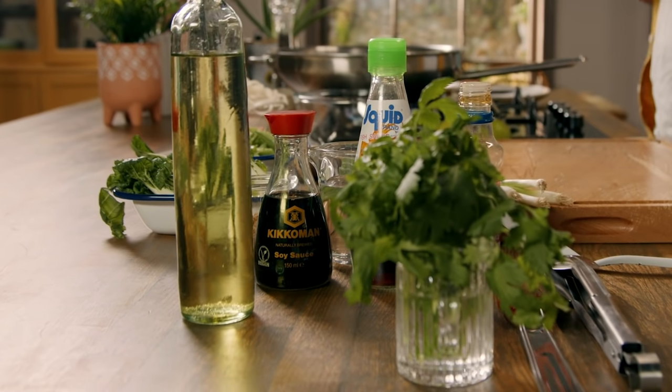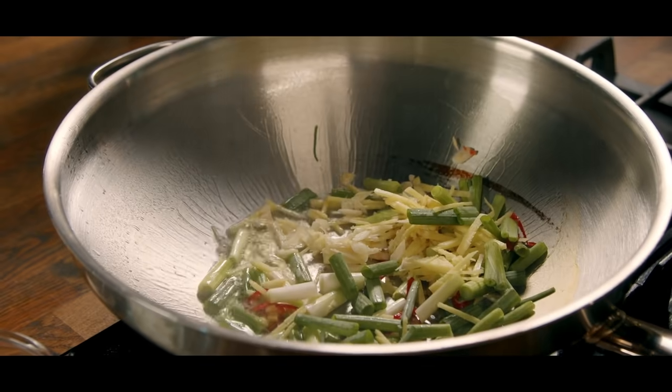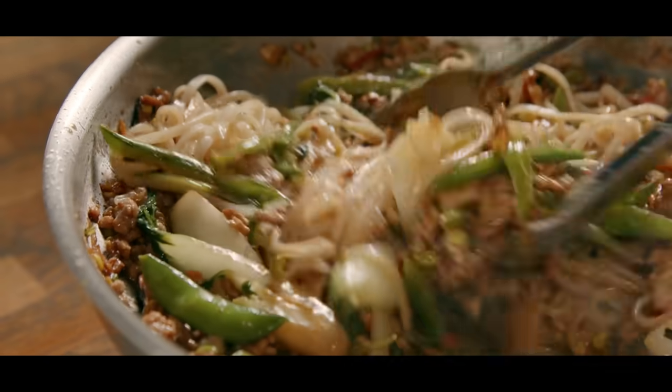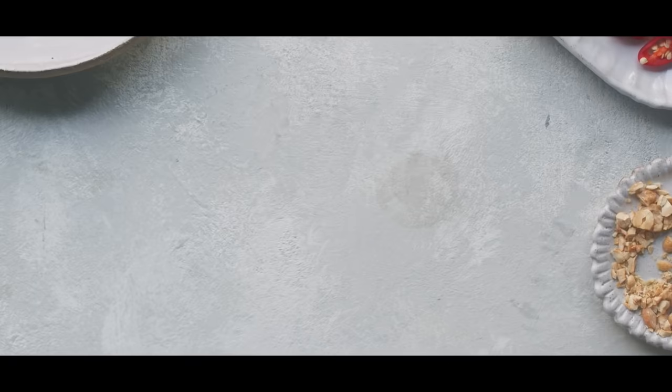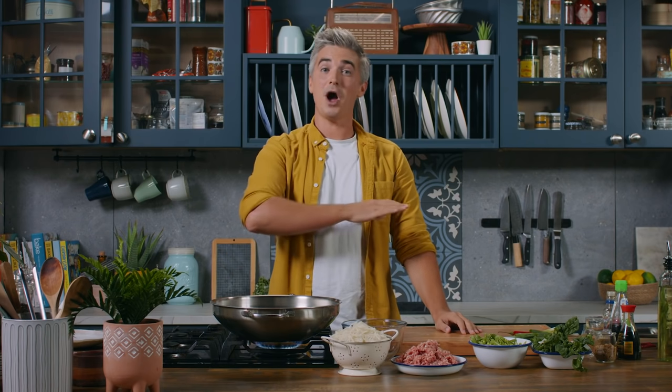This is pork satay peanut butter noodles and they are one of my go-to dishes. They are so simple to do. They rely heavily on Asian store cupboard ingredients like soy sauce, fish sauce, some peanut butter to give it that richness. We're going to get it all in a nice hot wok with some chili, ginger and garlic, add our pork mince, then the noodles and that great satay noodle dressing. This is a great midweek dinner that is so simple to prepare and if you have a nice hot wok, you are good to go.